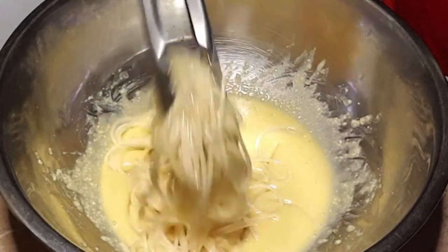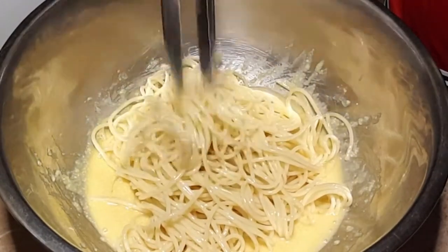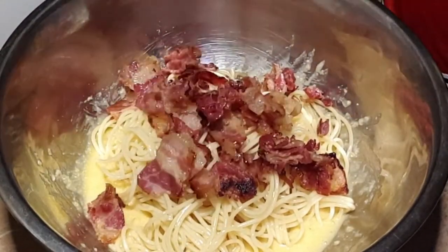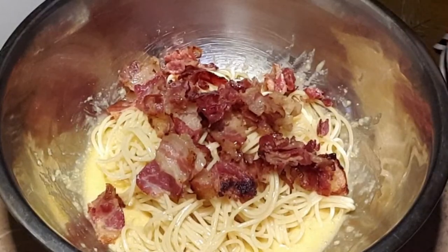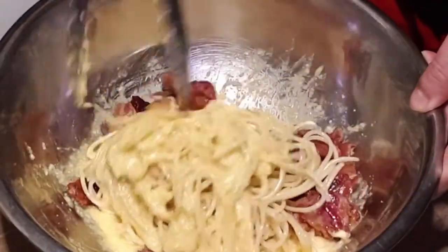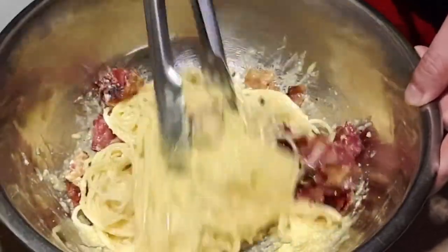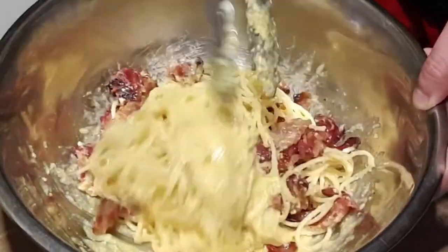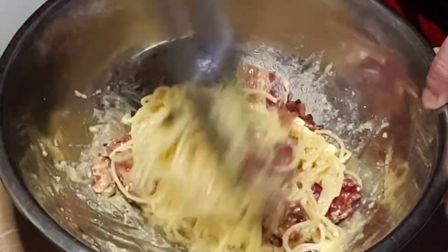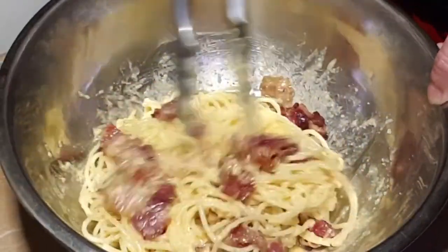The sauce is ready, so now we add the pasta and then the bacon. Mix it all together — the carbonara sauce is super thick, and the saltiness of the parmesan cheese blends with the oil from the bacon. Just imagine the taste! Mix it really well.